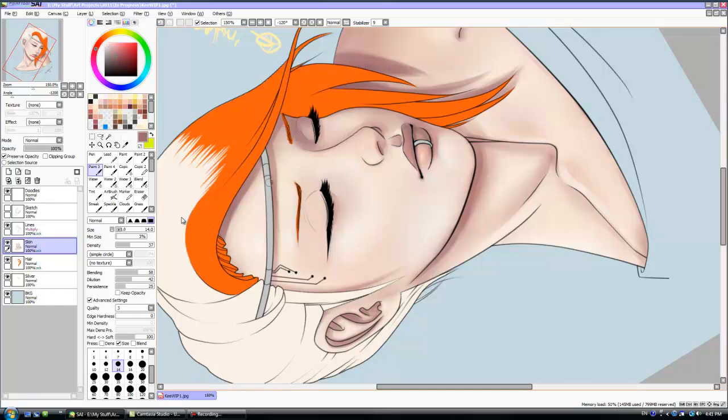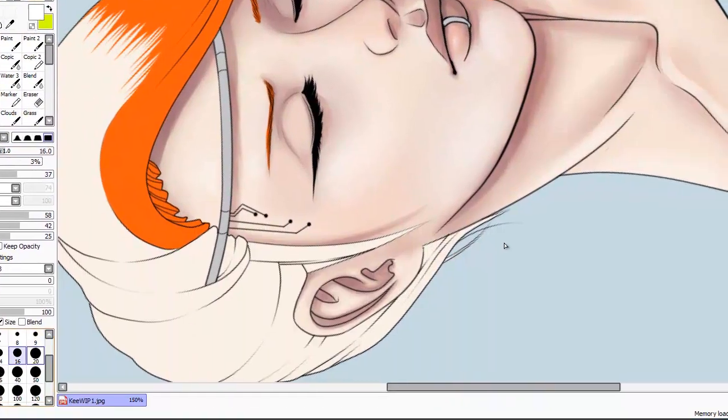Notice that I'm putting a shadow directly under her eyebrow. People forget that, but your eyebrows are not a 2D object — they're 3D hair that pops out — so add a little bit of a shadow. It really helps with that on pictures like this.